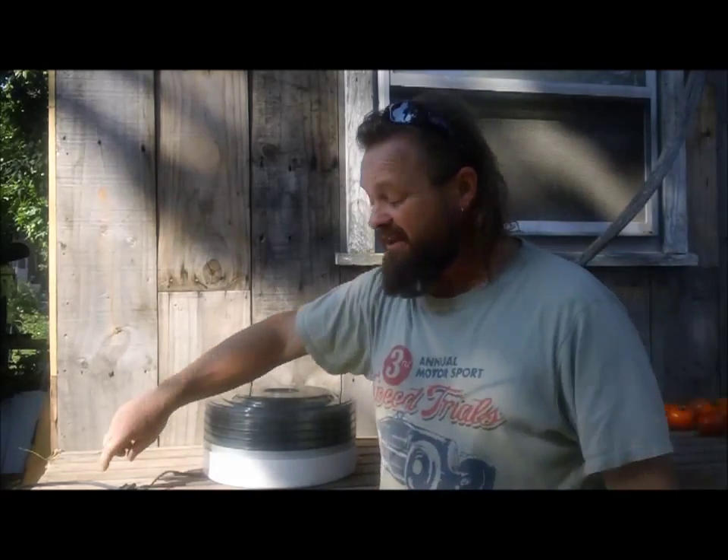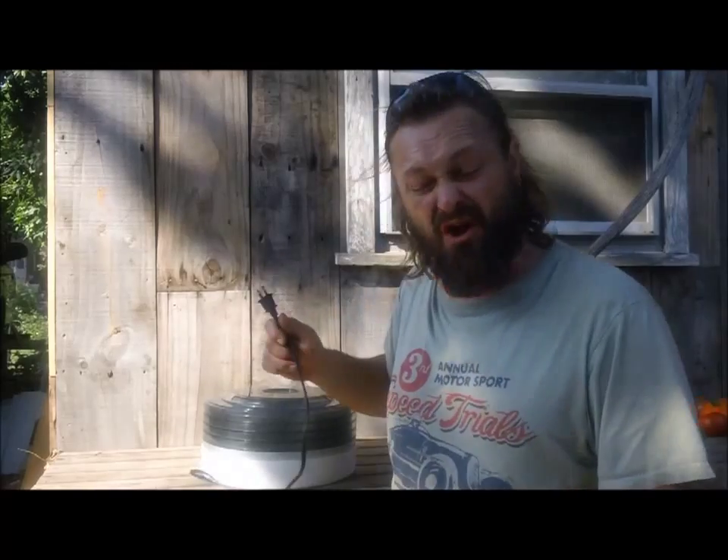The biggest problem I have with this thing is it's an energy hog. I hate plugging it in. If anybody knows me, knows my channel, I like to build stuff out of nothing. So I'm going to build you a dehydrator out of materials I have around the house.